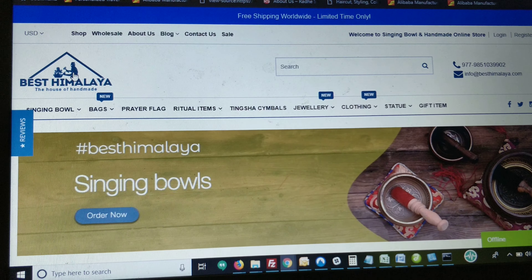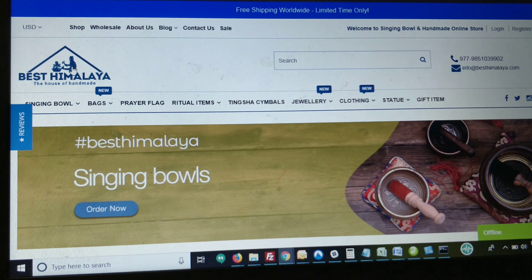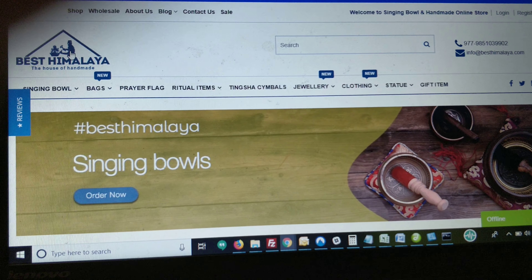Hello friends, today I will discuss about highly demanded Pashmina wool products and how to check about its purity.